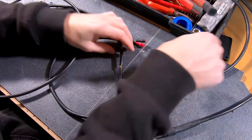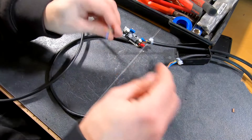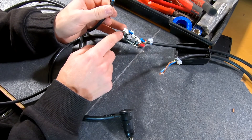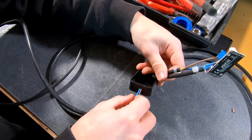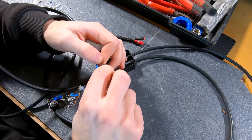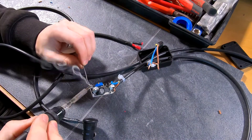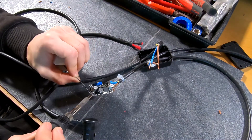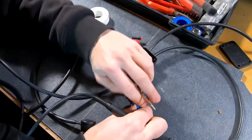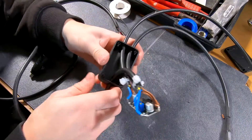Now we have to connect the cable for the interface with this cable and the input of the step-up converter. Let's fiddle the cable down into the case and connect the blue and brown wires, soldering everything together. Let's get it into the box.